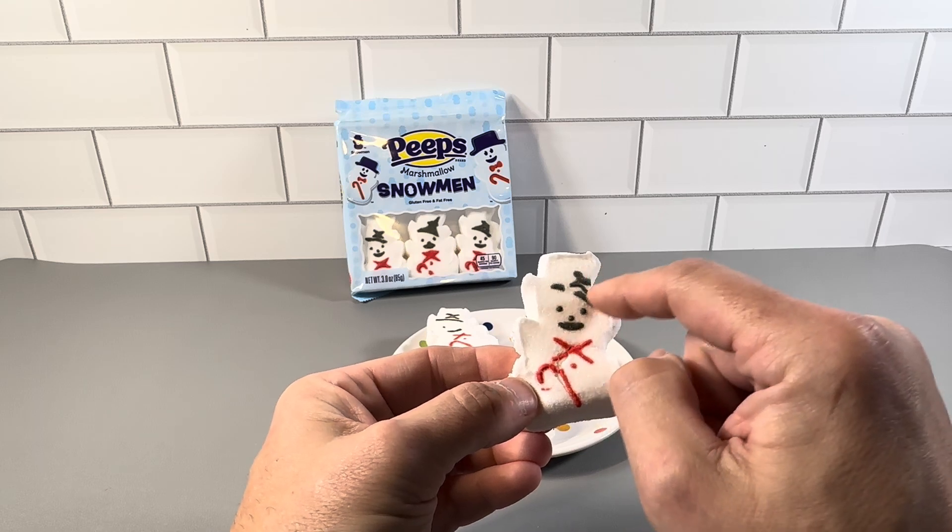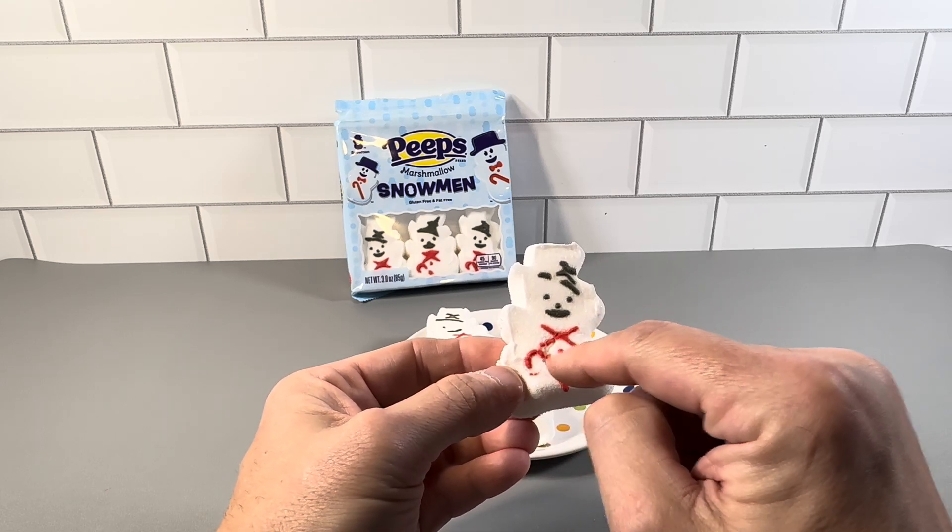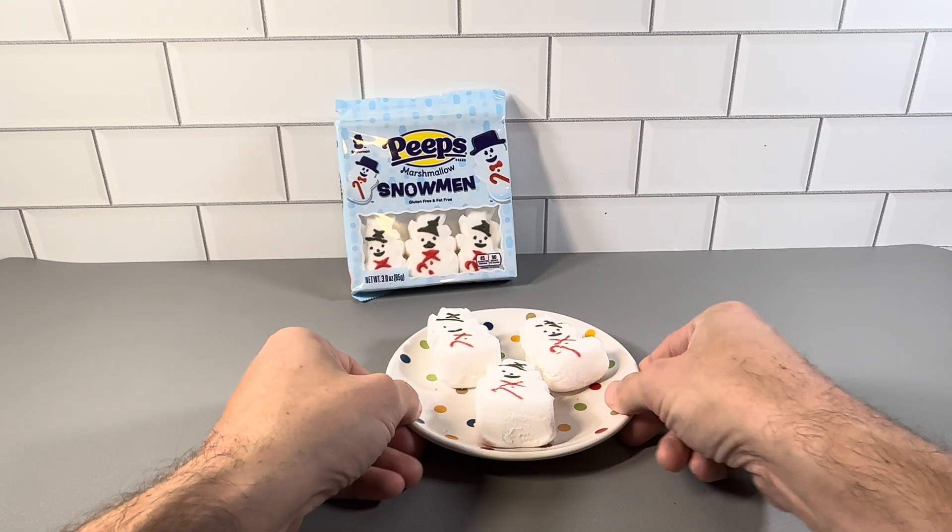Snowman shape. He's got the eyes, the green, the red, and the candy cane for the cane. Just a really, really cool design here.